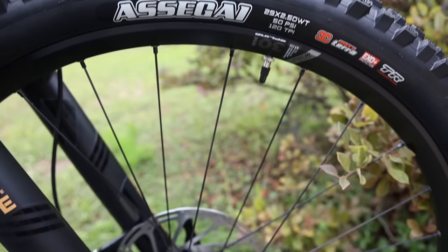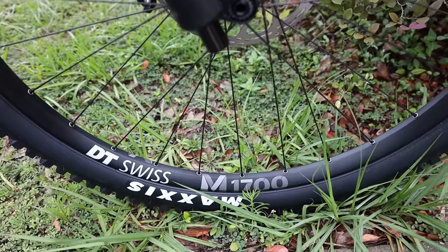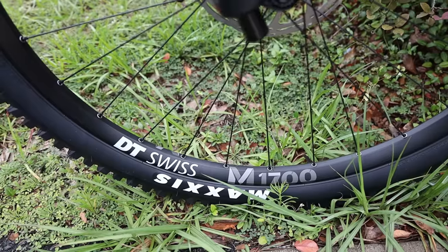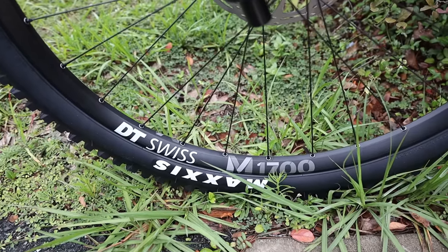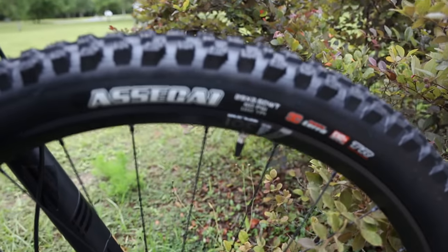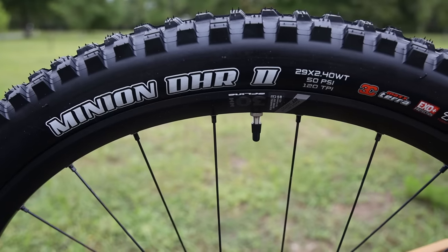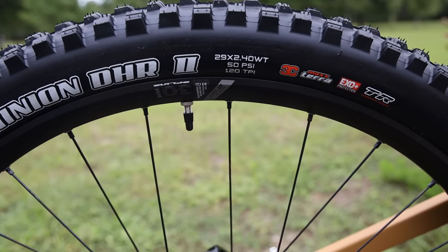The wheels are a DT Swiss 1700 tubeless-ready wheelset — this comes with tubes, which I'll talk about in a minute. I've been using the DT Swiss 1900 on a couple other bikes and really like them. I'm a fan of Stan's wheels, but these DT Swiss wheels are impressing me, and of course you've got DT Swiss hubs. On the front you've got a 2.5 Assegai tire in 29, and in the back a Minion DHR2 in 2.4. It's a pretty good tire combination.